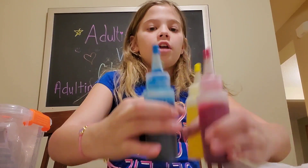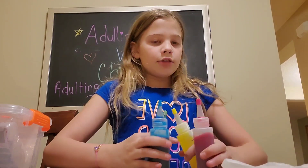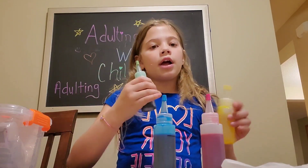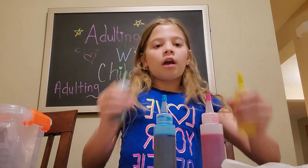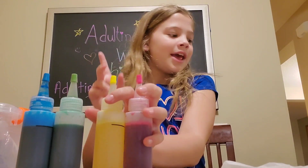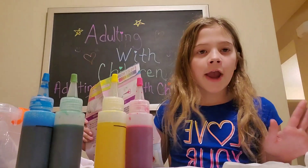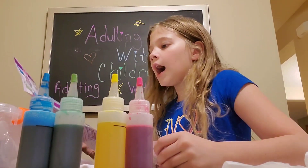The next step I forgot to tell you — you shake these, and I don't really know how long, so I'm gonna shake them for like one minute, just so all the powder gets mixed in. Now it's time to put my gloves on and choose my design for my shirt.